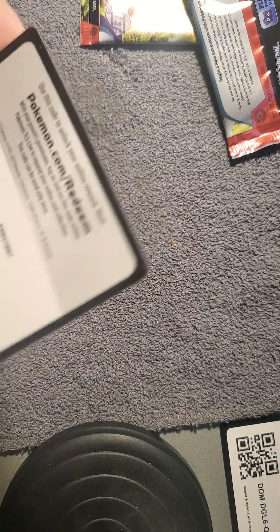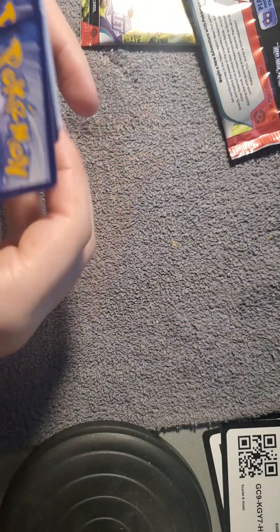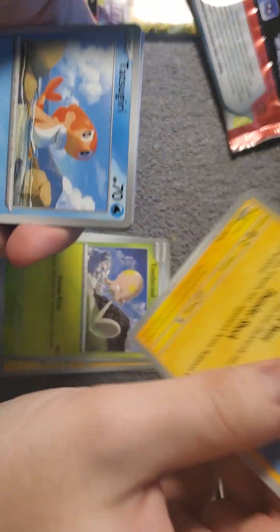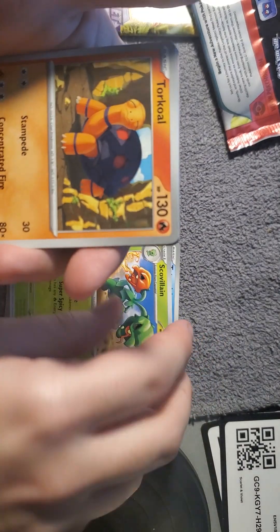It's so much easier to open now. Here is the next code card for you all. I'm seeing a lot of the black code cards; honestly I'm not seeing any white ones really. Fire energy, Alomomola, Palafin, Toad School, Rotom, Tatsugiri.